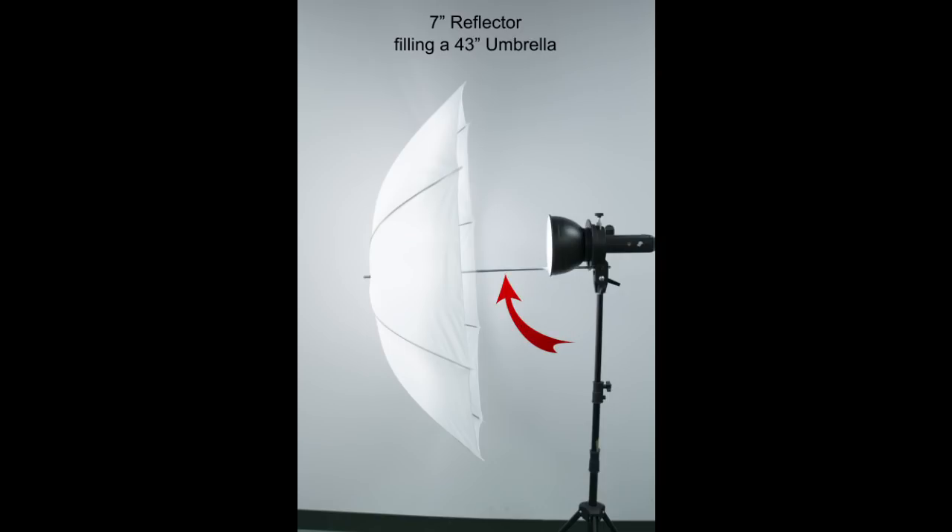Now we can fill the umbrella, but what happens is that we've put a lot of weight on the shaft of that umbrella because we've had to extend it almost completely out. Now if you put a large umbrella here, you may not be able to push it out far enough for the light to fill the umbrella. So again, we're wasting the umbrella — there's no point in having a big umbrella if we can't fill it with light.